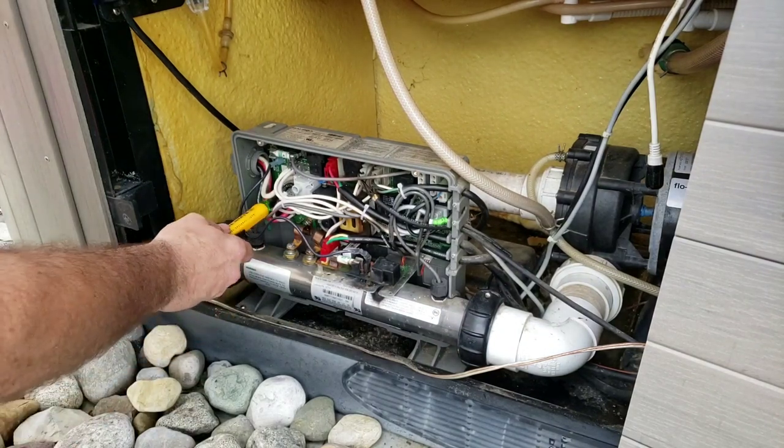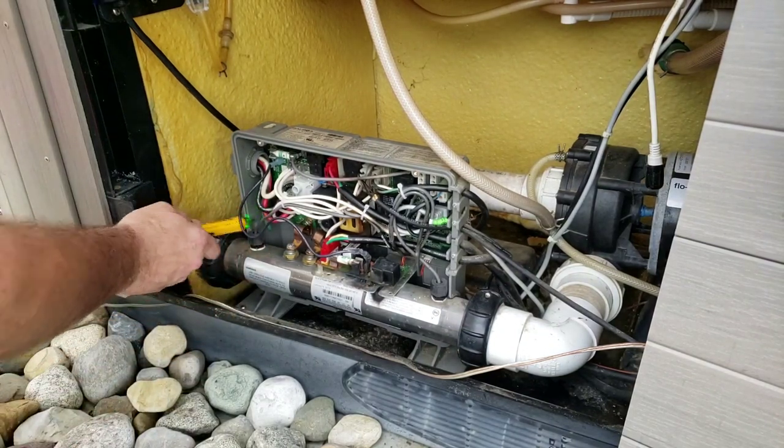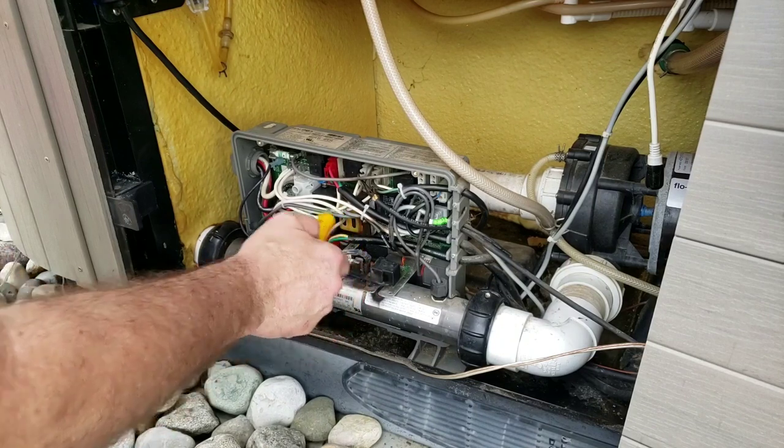Okay, breakers are off. There's no power no matter where you touch.